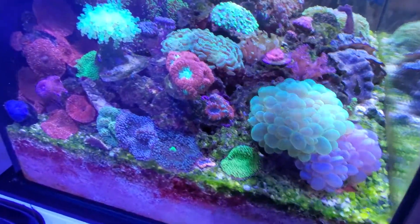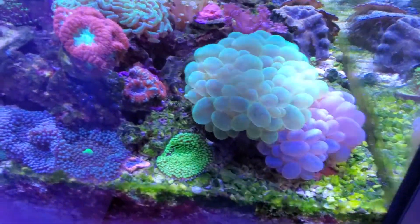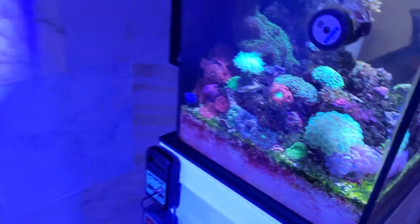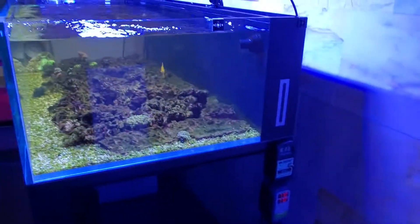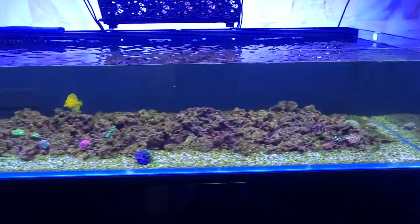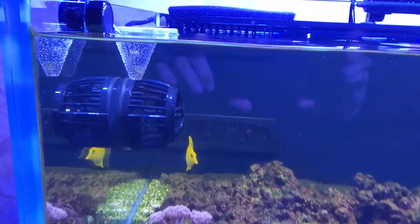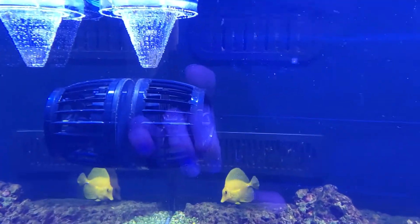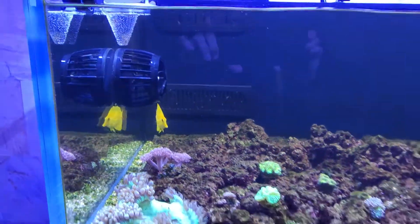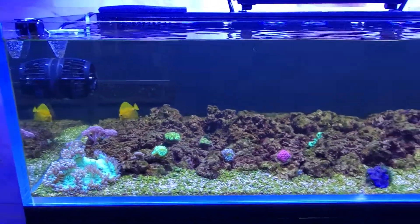Check out the side over here — close-up of the bubbles. And my main display — nothing new to report here on this one. It is feeding time though. You can see the nori in there, what's left of it — not too much. I just let it sit like that all day, let them pick at it, and if there's some left at the end of the day I'll throw it in there and he eats it too.